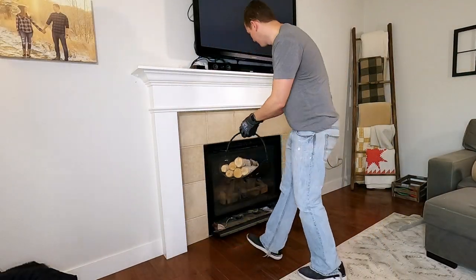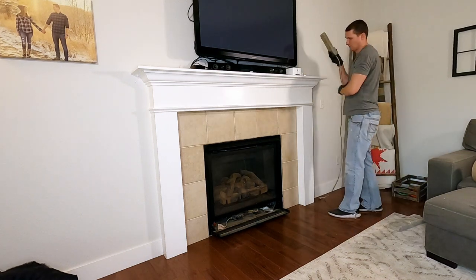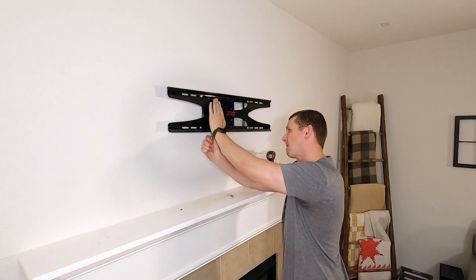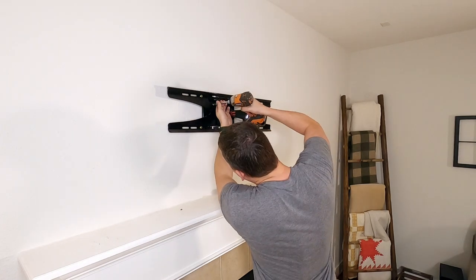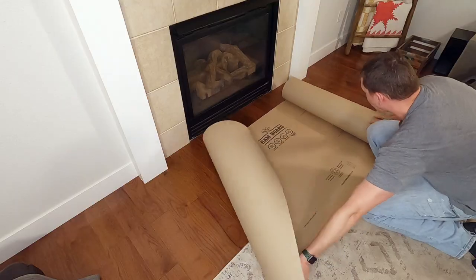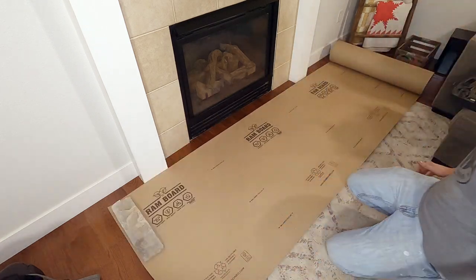I begin the project by removing all the decorations and things that are on the wall and on the mantel. For some unknown reason, this is the only time I decided to wear my safety gloves during the safest part of the entire project. I removed the TV and the mount sitting on the wall — this bracket does not reach both studs, so the TV is not really well supported. I then put ram board down on the floor to protect the hardwood flooring I had just put down a couple months ago.